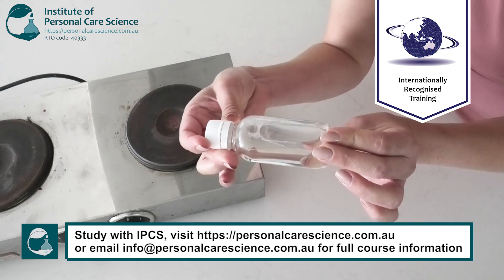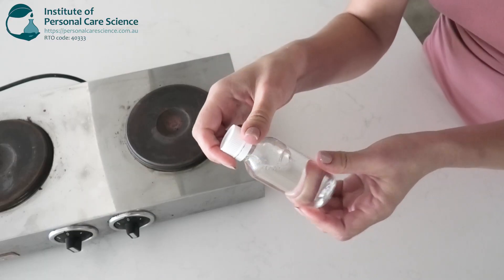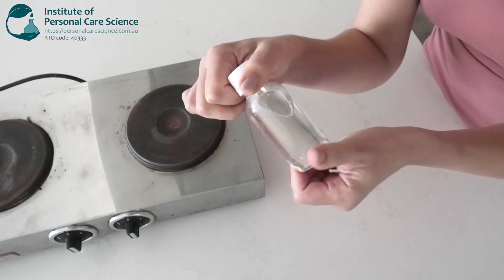Now we have this beautiful clear makeup cleansing oil to help remove stubborn makeup, waterproof makeup, sunscreen, excess sebum and impurities from the skin.